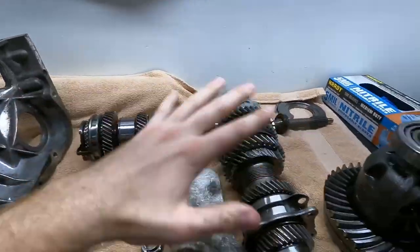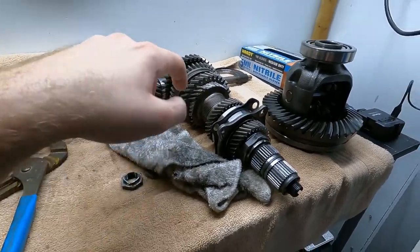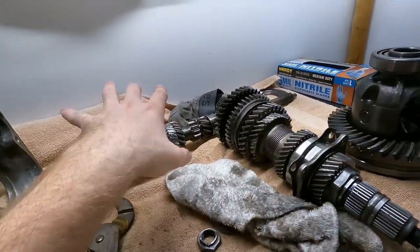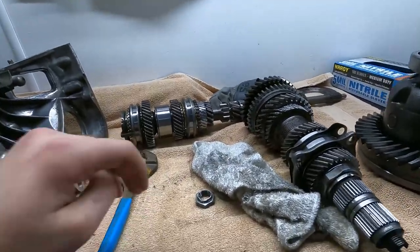I'm going to remove third and fourth gears on both shafts and install new ones. I'm also sending first and second gear drive and counter gears out to get WPC treated. WPC is basically shot peening with an added layer of friction resistance — a lot of racing teams use this technology to make parts stronger. I'm mainly focused on the strength improvement because I'm trying to make this five speed last until I can save up for a six speed.